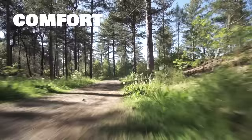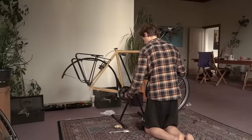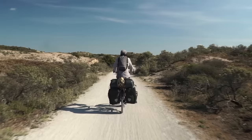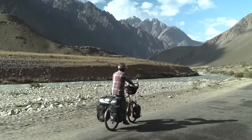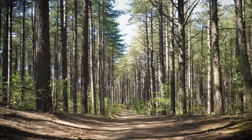Comfort, durability, and function are in my opinion the three most important features to focus on when building a touring bike and making consequential component choices. I spent hours researching other people's experiences and added my own as a typical Dutch bicycle commuter and occasional mountain biker.